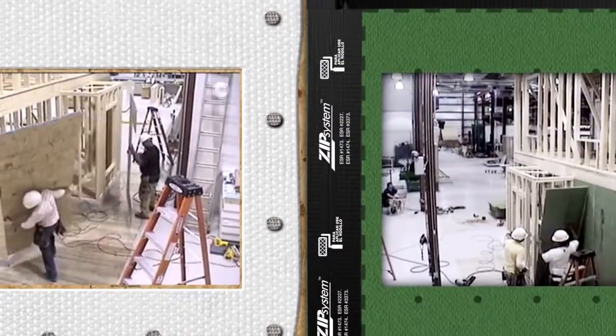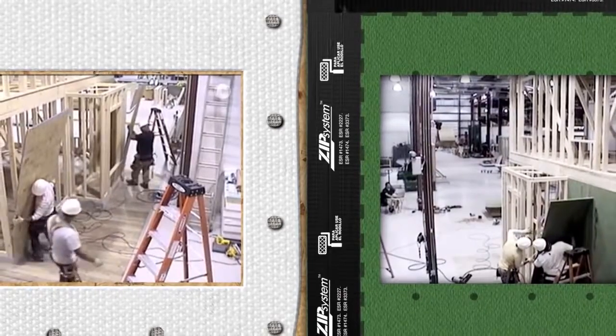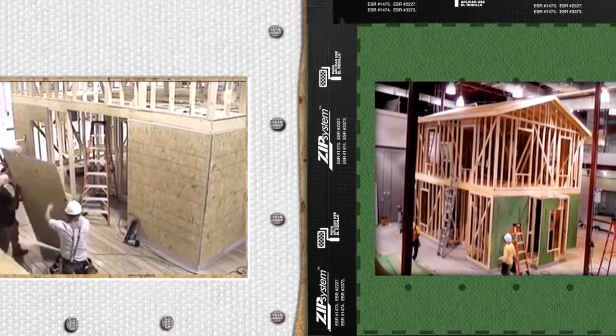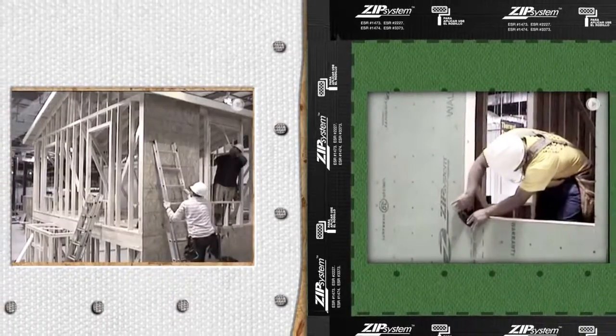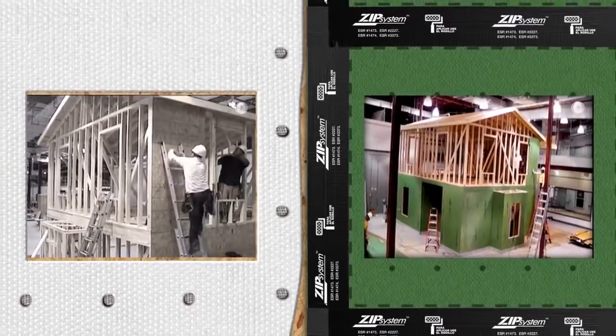Home Innovation Research Labs documented the speed of installation with a head-to-head test in a controlled setting using a full-scale two-story, 1,300-square-foot residential home. Each system was installed on two sides of the structure and researchers kept track of installation times.